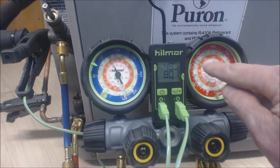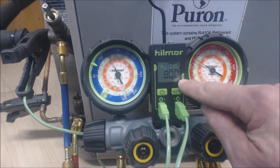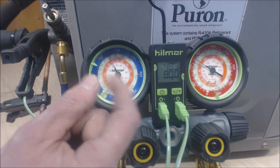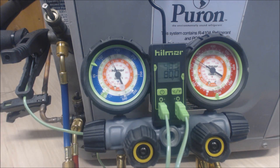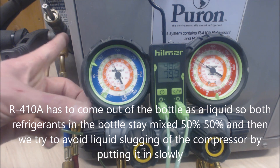For example, if the saturated temperature were 90 degrees and the liquid line read 70 degrees, that's a 20-degree spread — that would be overcharged. Since the unit calls for 14 degrees of subcooling, I like to target around 15–16 degrees. We've confirmed the unit is undercharged, so we actually need to add refrigerant. When adding refrigerant, we need to add it as liquid into the vapor side and meter it in slowly into the suction line.